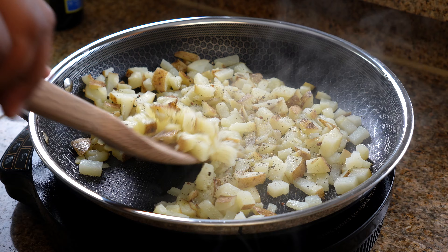Now we're going to put together the burrito. To a tortilla, I'm going to add some shredded cheese — it can be any cheese of your liking. Then we're going to add those cooked potatoes, a couple of strips of bacon, and then we're going to add in our eggs.